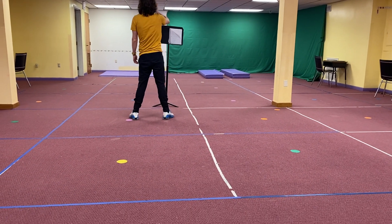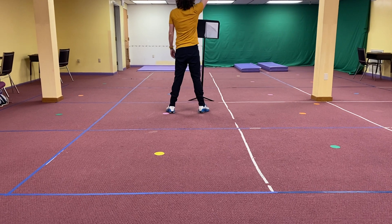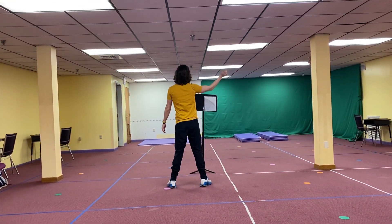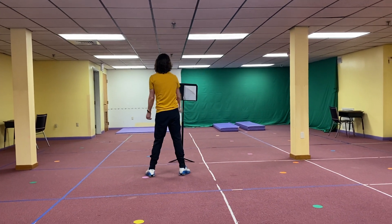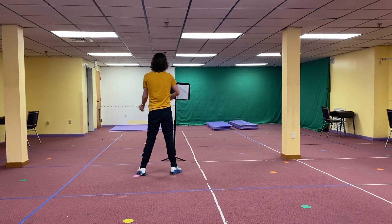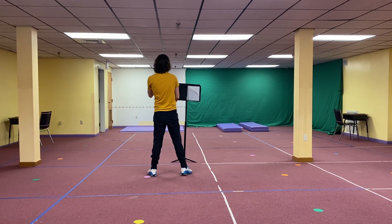You'll have one — whichever count it is. 1, 2, 3, 4, 5, 6, 7, 8. Again, 1, 2, 3, 4, 5, 6, 7, 8. We skip and switch.